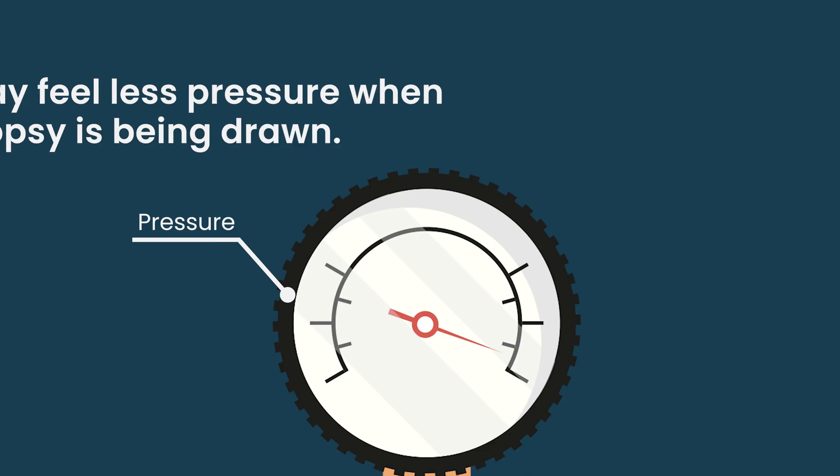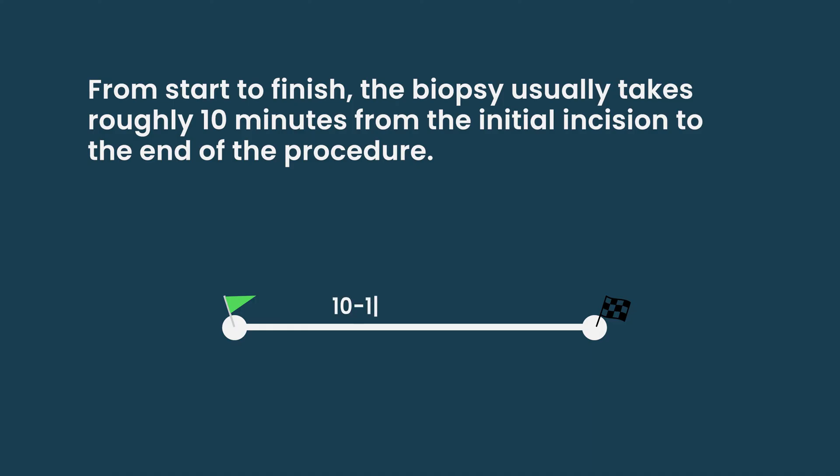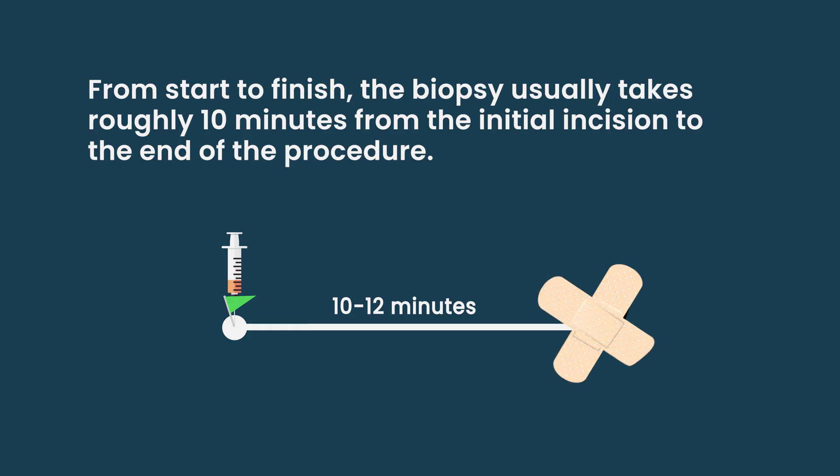To get the core biopsy, patients usually feel some pressure, but there's less of that intense pressure change compared to the aspirate. From start to finish, the biopsy usually takes about 10 to 12 minutes maximum — from the first numbing poke to the very end. Sometimes it's more difficult to collect samples and takes a little longer, but on average that's a fair estimate for the time a patient can expect.